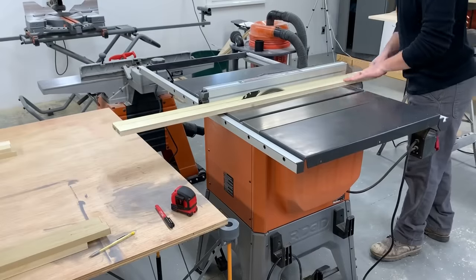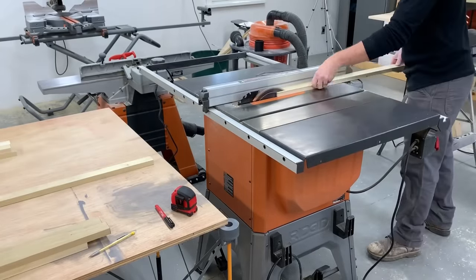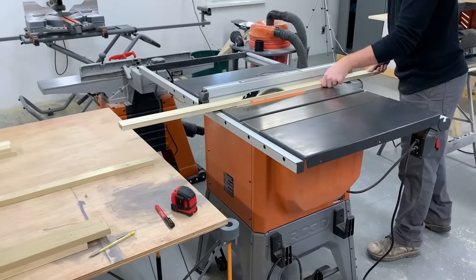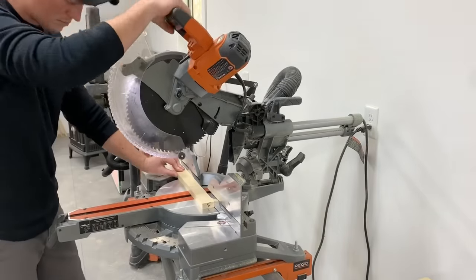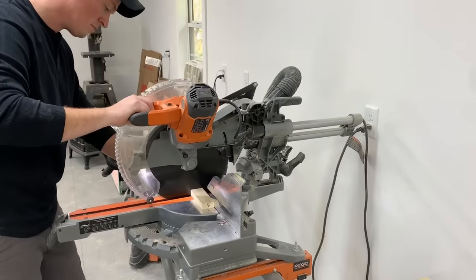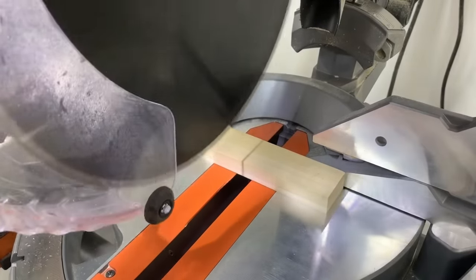I went with 1.5 inches for the face frame and 2.25 inches wide for the door and drawer rails and stiles. I always mill up my pieces a little long and cut to final length at the miter saw — in case there's any snipe left from the planer I can simply cut it off.